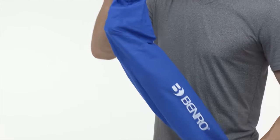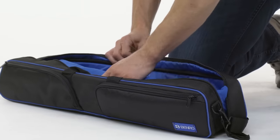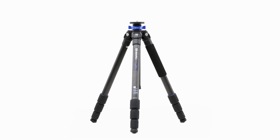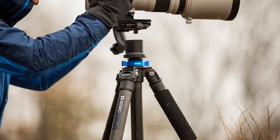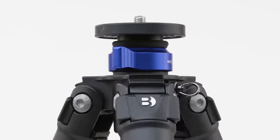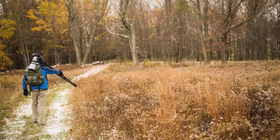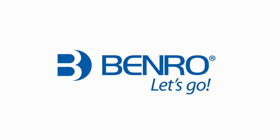And when it's time to go, just pack your tripod into the included dust cover and deluxe carrying case. The Benro Mach 3 tripod offers uncompromising stability, functionality, and robust construction, guaranteed to be the perfect travel companion for your next adventure. So what are you waiting for? Let's go!